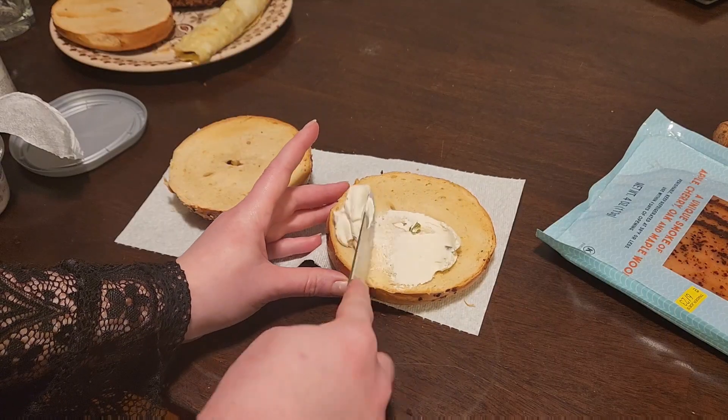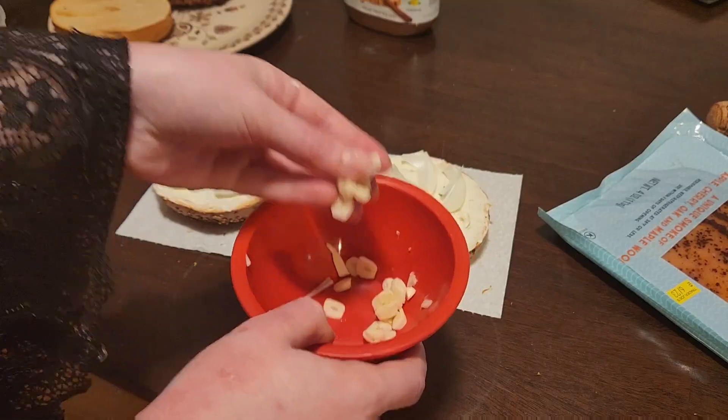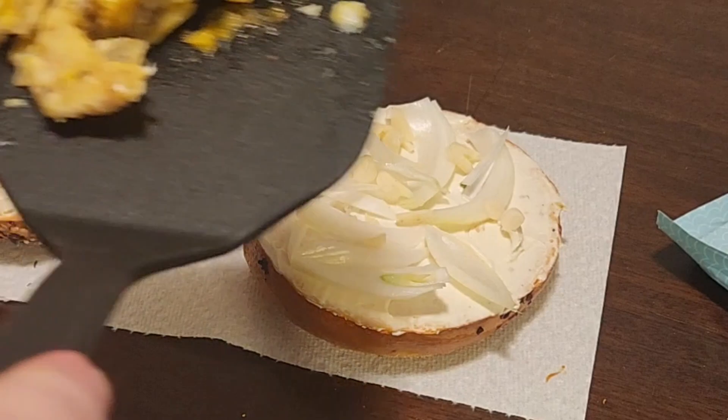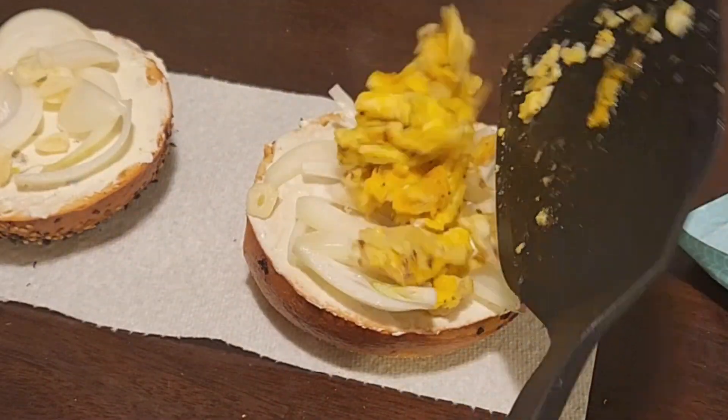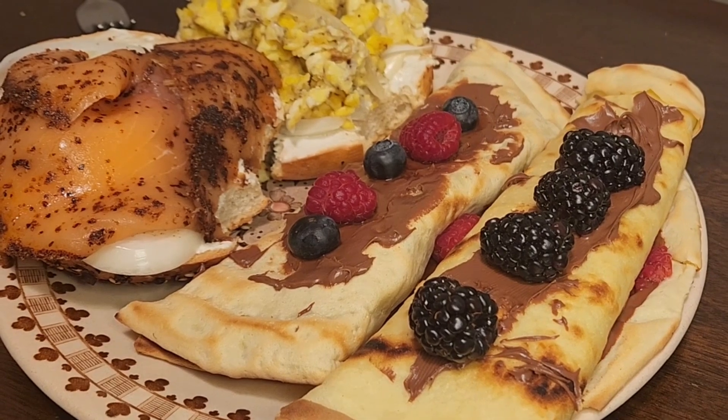Once that's all set and your bagels are toasted, get that cream cheese on there, as well as a little bit of onion, a little bit of garlic. I do like it raw, but if you would prefer it cooked, you can do that too. Get some salmon on there, or bacon, or anything you like, and then plate it all up.